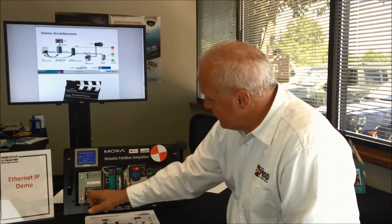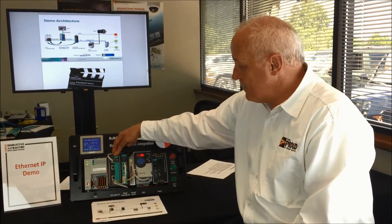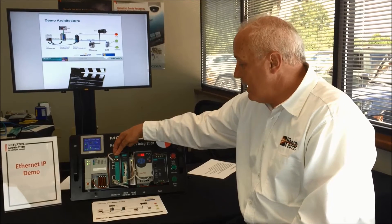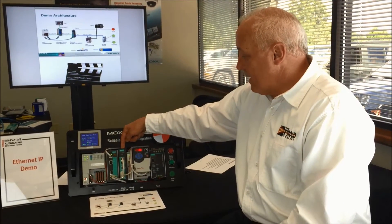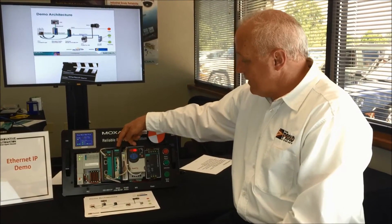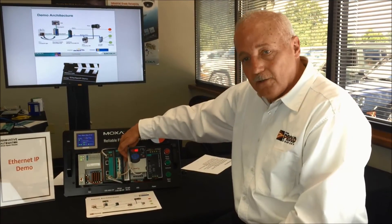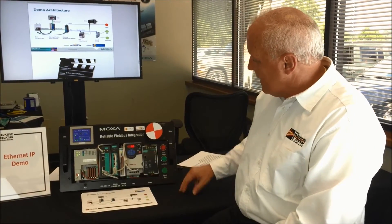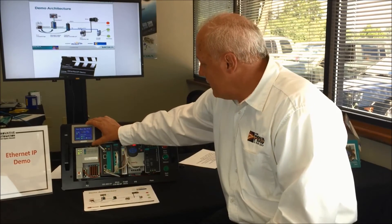Again, we have a CompactLogix PLC, a Moxa EDS-405A EtherNet/IP switch which comes out of the box with EtherNet/IP enabled, a Moxa M-Gate MB to EtherNet/IP fieldbus converter, an Allen-Bradley drive, a Moxa serial IO logic input module, power supply, and a little motor here, with a ProFace OIT.